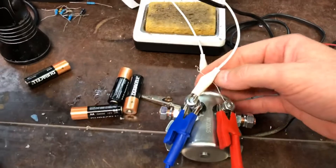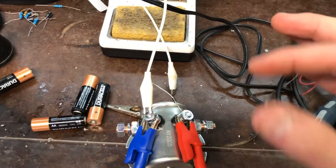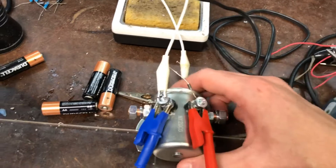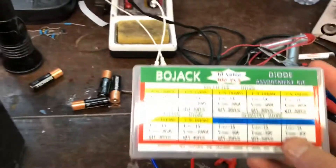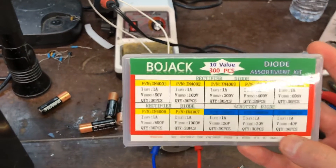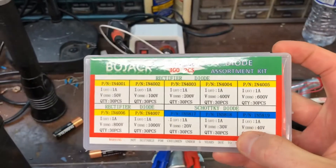There are some special exceptions with different electronics, but in general, with those little Bosch-style 30-amp relays, run a flyback diode. With these large relays, run a flyback diode. It's real simple — these are easy to get and cheap. In the electronics world, these are 1N4001 or 1N4003, or various similar numbers. These are the most common diodes you'll find in the electronics world.